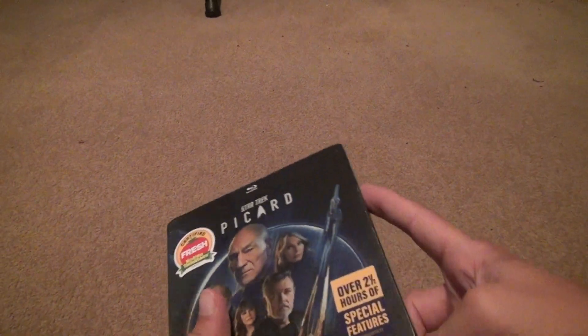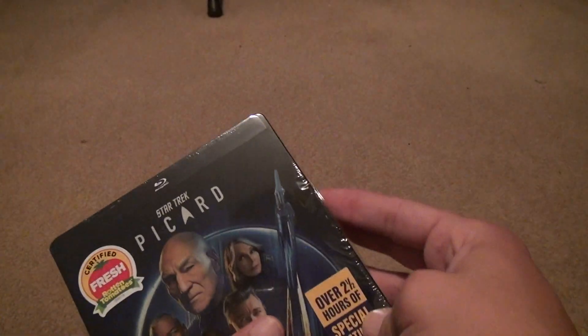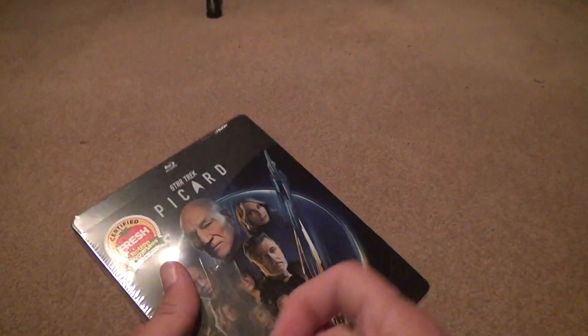It took me a while to get to it because I pre-ordered it on eBay because I was too late for Best Buy. And by mistake, I probably should have just waited because it came back on Best Buy. So I overpaid. That's a lesson to learn, but you never know if it's going to come back.